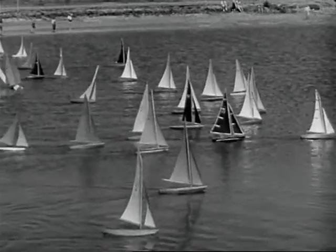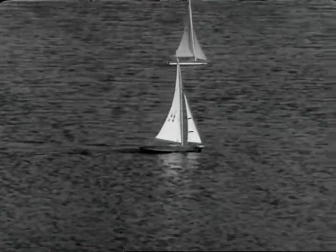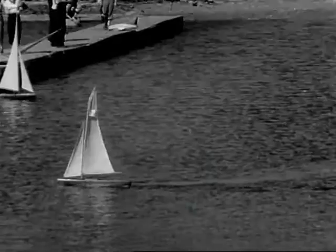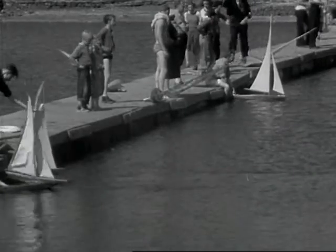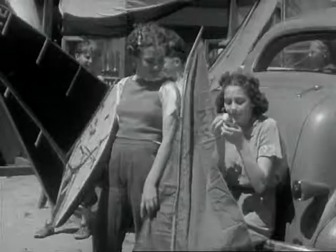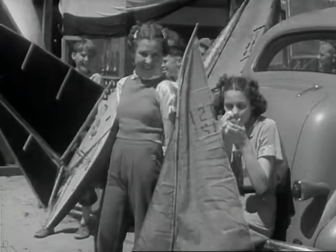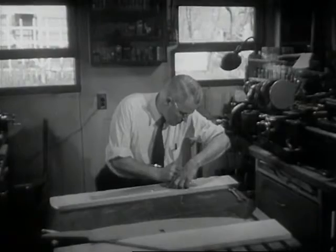Who hasn't been at least a Saturday night sailor and chased a bar of soap around the bathtub? But this is a new kind of sailing — racing with all the finesse of its big sister sport. No deep sea needed; any small lake or pond will do. No small boy hobby, but a booming international sport.